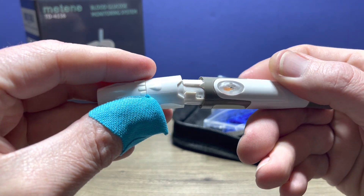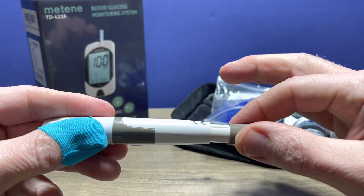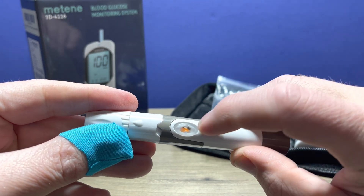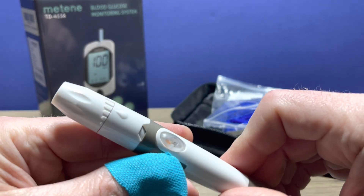Then go ahead and replace the cap and twist to lock it in place. You pull on the back to charge the spring, and you'll know that the spring is ready with the little orange in the window. When you push that, the orange is no longer visible. Pull that and it's ready to go.